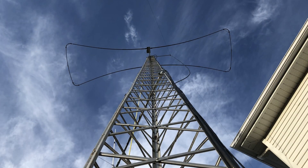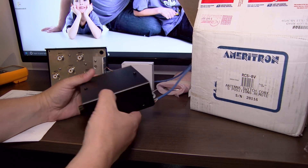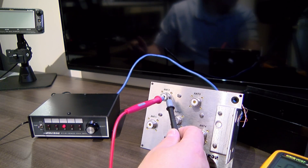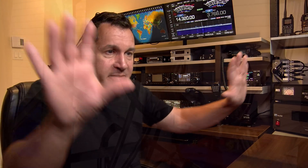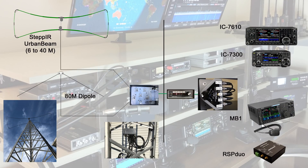Outside, I have my urban beam which covers from six to 40 meters. I also have my 80-meter antenna, which is an inverted V dipole. They all come into a switch — the RCS-8V, which I also have a video review on. I modified it so when an antenna port is not selected, it goes to ground. So the unused ports are grounded by default. All my antennas outside come into this switch, and there is only one coax for HF coming into the shack.